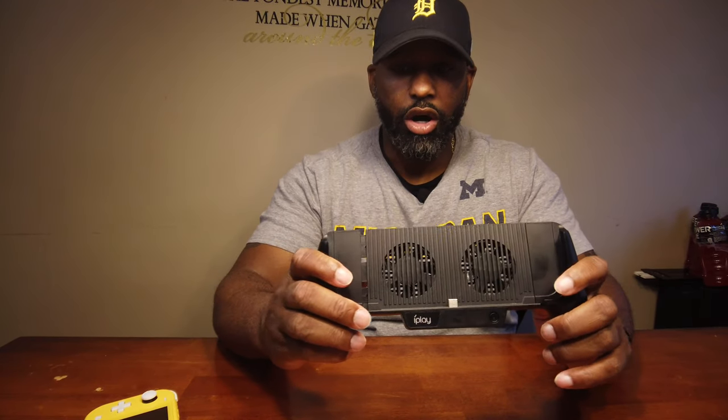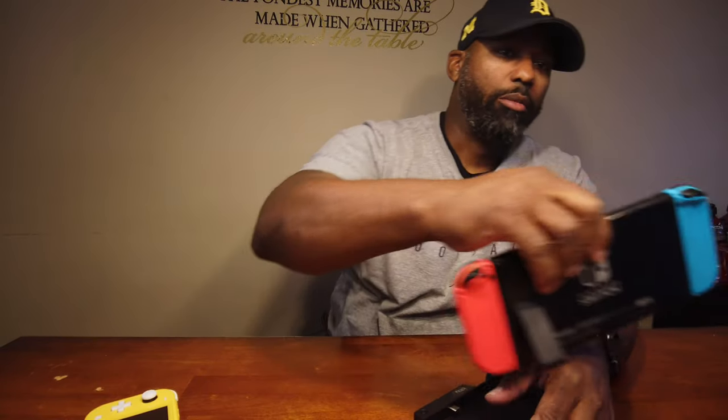Go ahead and grab it from the bottom — pull that bad boy out — and the unit expands. That's sweet, right? It's made pretty well, pretty solid. It's not flimsy; it has a tiny little give but nothing you're going to notice when you've got your system locked in here. I'm going to borrow my daughter's Switch — she didn't like that too much. I put it in here, squeeze it down, and voila, it fits.